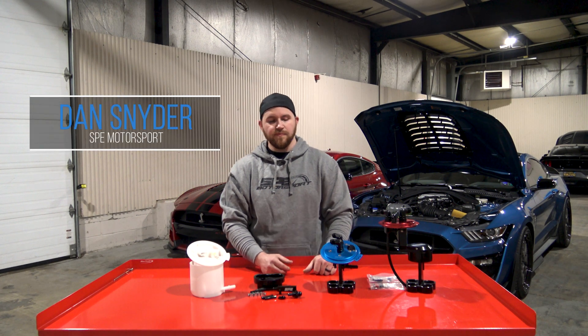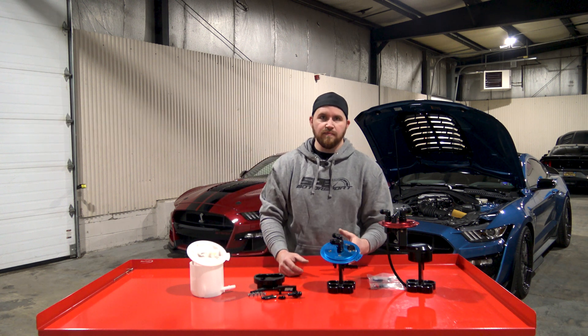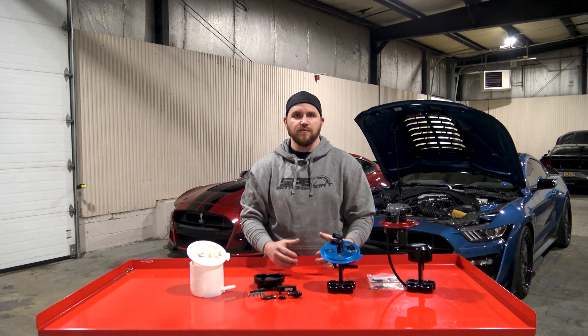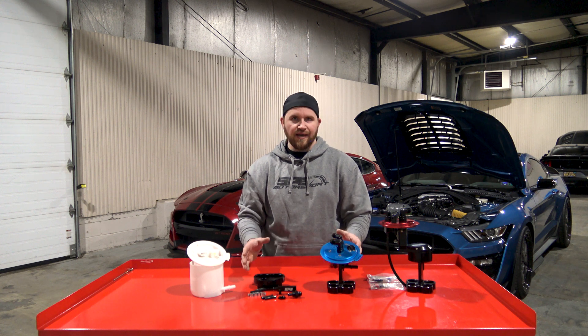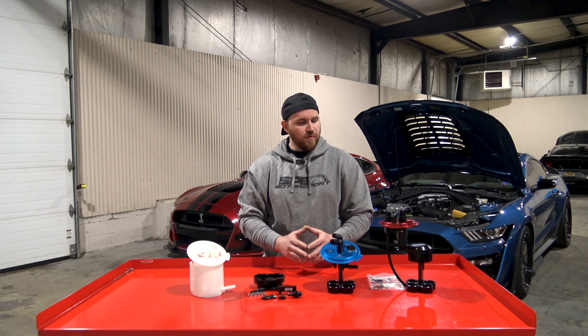Hey everyone, this is Dan with SP Motorsport. On this week's product spotlight, we have the F-150 and Mustang fuel pump modules that we offer. There are a few different styles that we offer and we kind of want to go over them with you guys.